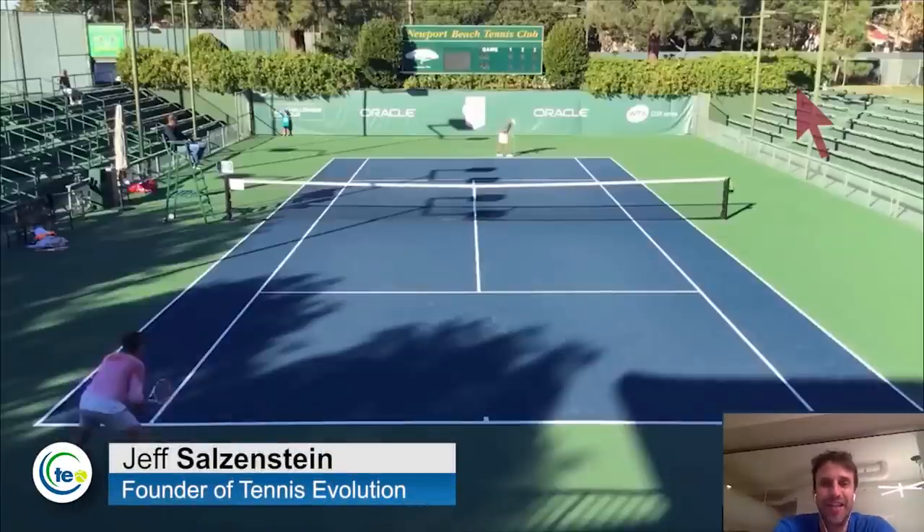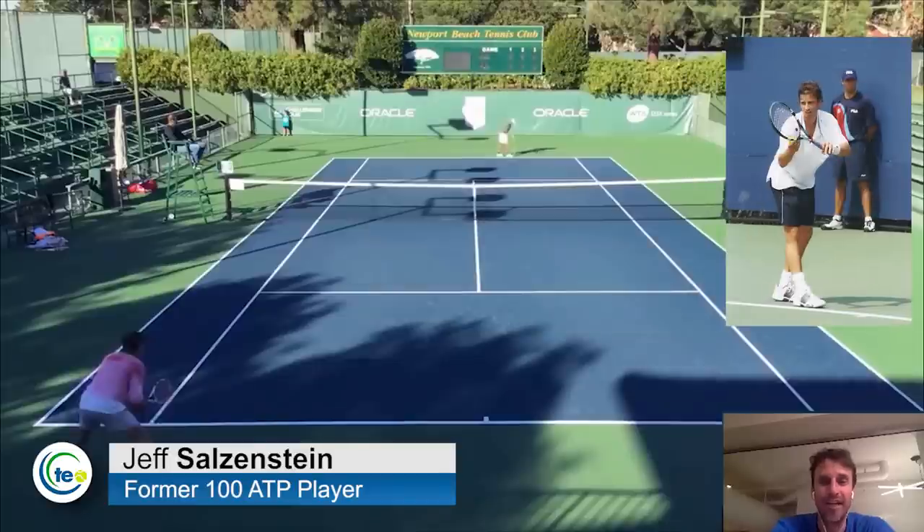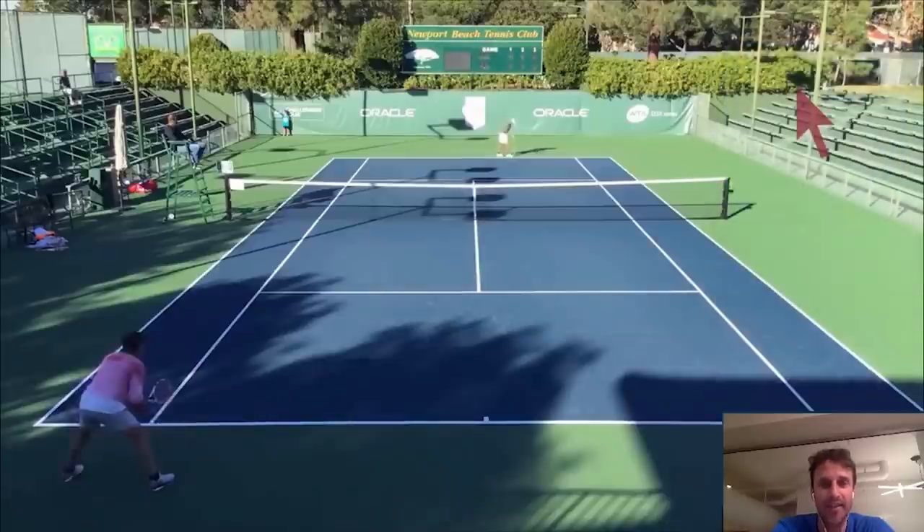Hi, it's Jeff Salzenstein here, founder of Tennis Evolution, former top 100 ATP player, and I am committed to helping you get better at tennis. I want to advance online instruction education so that you and others can get better.